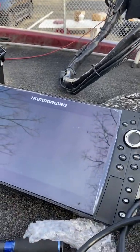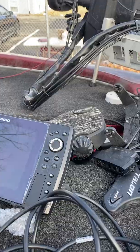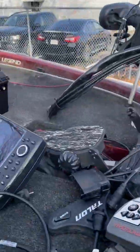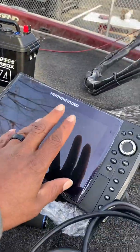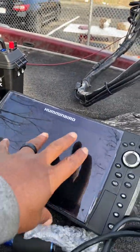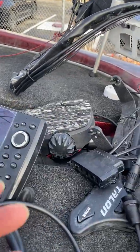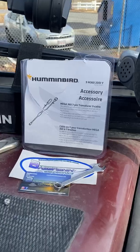I've had this dilemma when I've been on the water — I'm toggling between Mega 360 and toggling between down imaging, and I only have one input for sonar. That's what you have on these Helix units: one input for your sonar. To solve that problem, you basically need a Y cable.